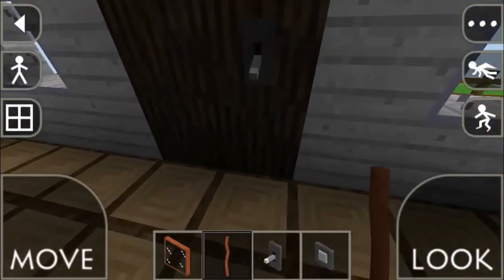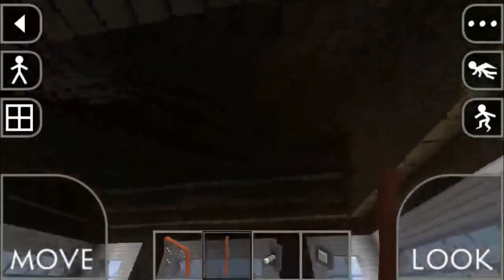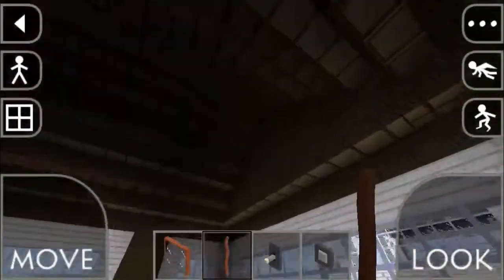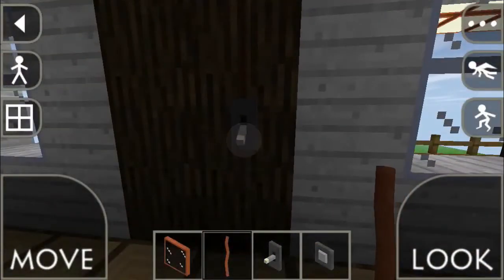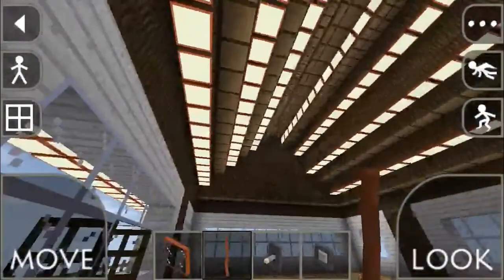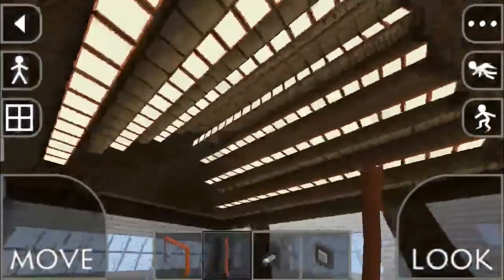You can see a switch over here, and all around my house there is nothing but dark — it's dark everywhere. Now once I switch this on, you can see so many bulbs and so many lights turning on.